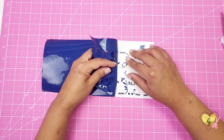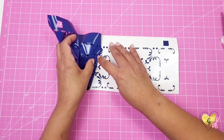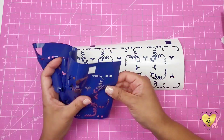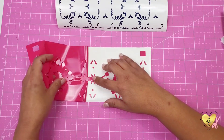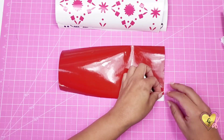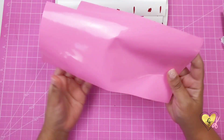I like to pull my vinyl back 180 degrees away from the paper — this seems to be the easiest way to weed off vinyl. When weeding off this type of design, you're going to want to use your right hand to hold down any designs that are lifting and then pull back with your left hand.